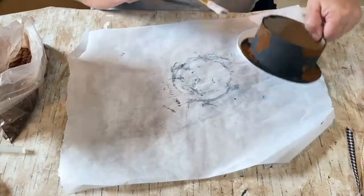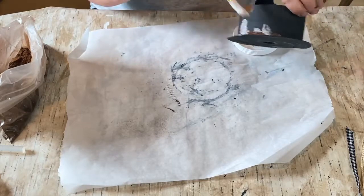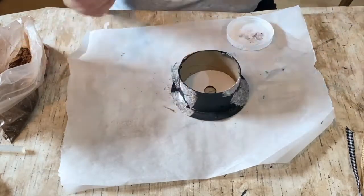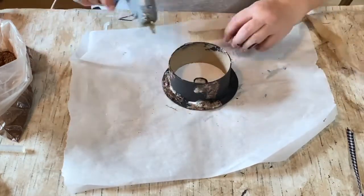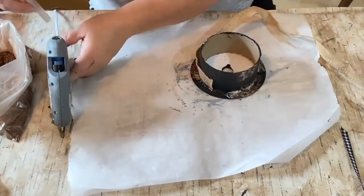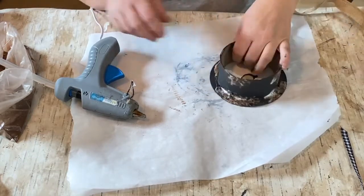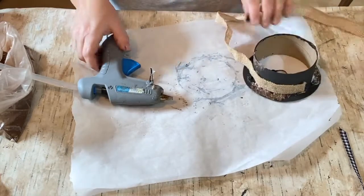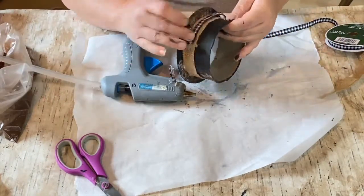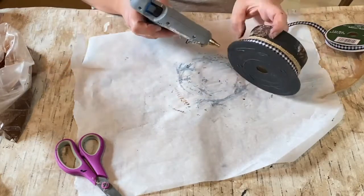Before it even dries, I go over it with more Mod Podge to seal it on there. I'm also going to spray seal it when it's dry, but I wanted to make sure the cinnamon mixture is really cured on there well. So I gave it a good spray down. Then I took a scrap piece of burlap ribbon and glued it all the way around the brim of the hat. And then I have this black and white gingham, which is going to go around the middle of the burlap to give it a little dimension and make it pop.